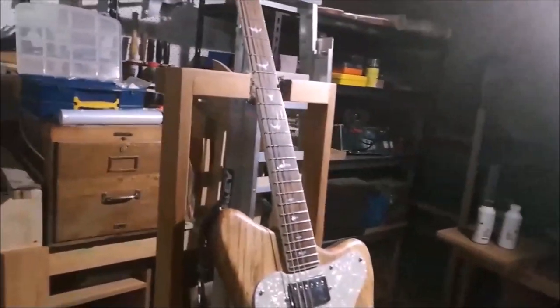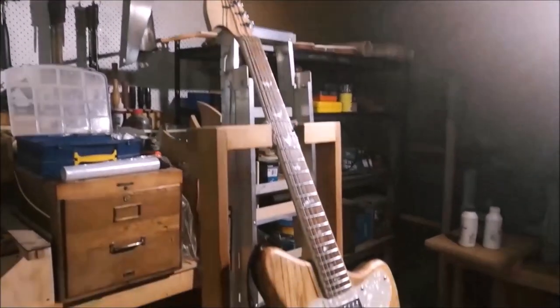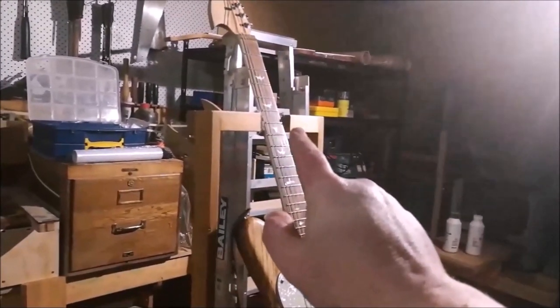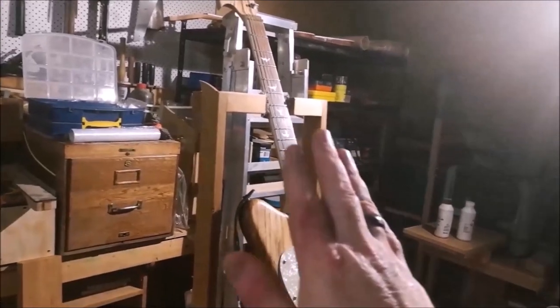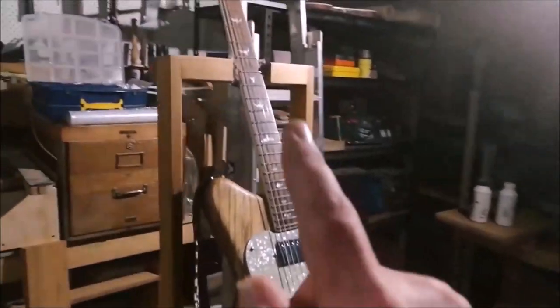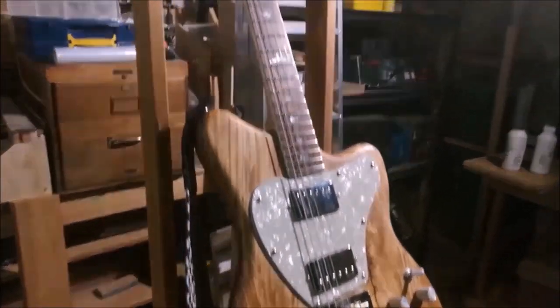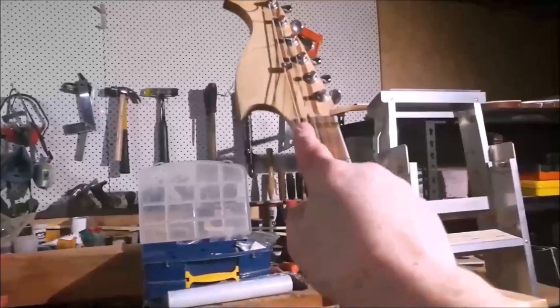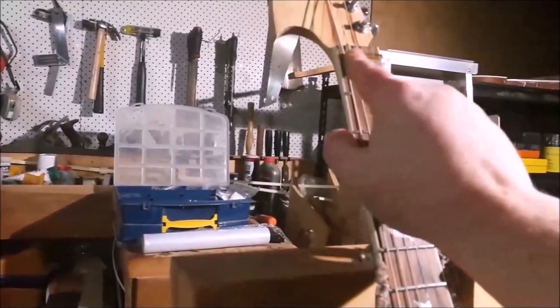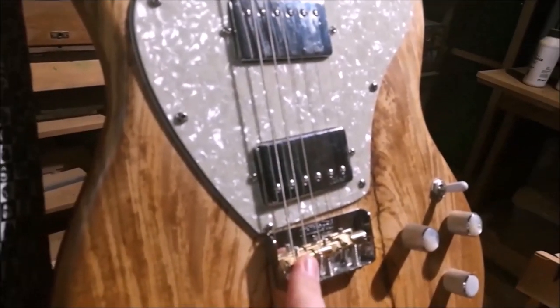Don't adjust the truss rod — that's not its purpose. You adjust the truss rod if you find there is a bow in the neck, and there isn't a bow in this neck. There's a tiny amount of what's called relief — a very subtle front bow put in intentionally to make it easier to play. Normally, adjusting the action you do in two places: at the nut, where you set the string height at that end of the fretboard, and at the saddles, where you set the height at the other end.